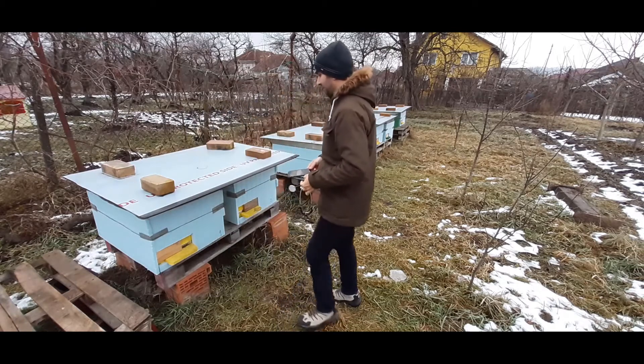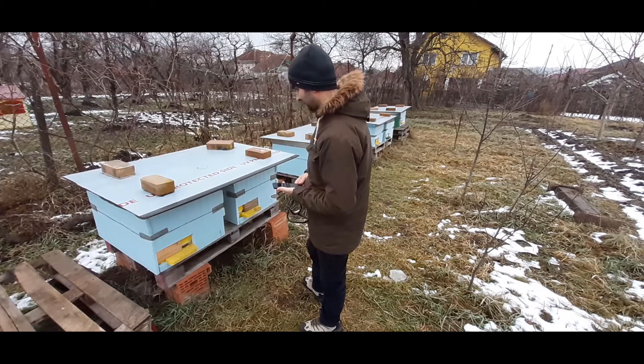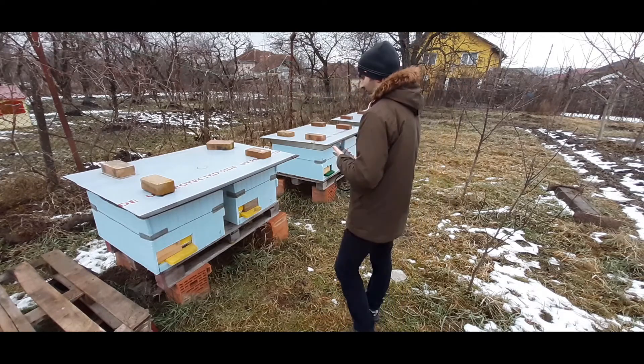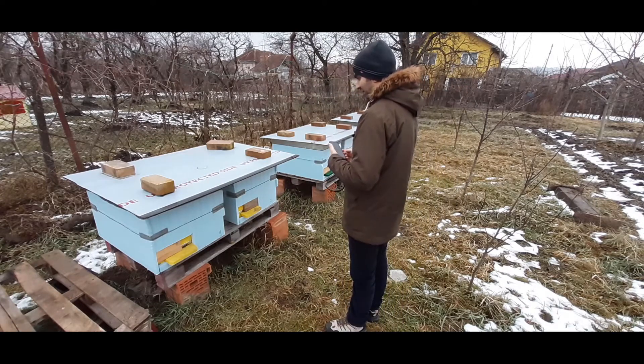I think my first hive is dead. So, not the expected results.